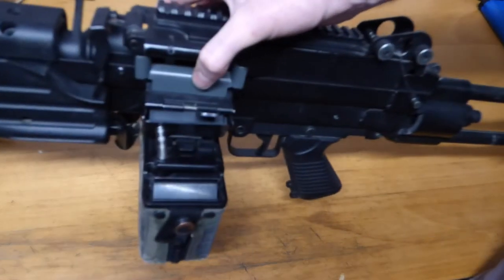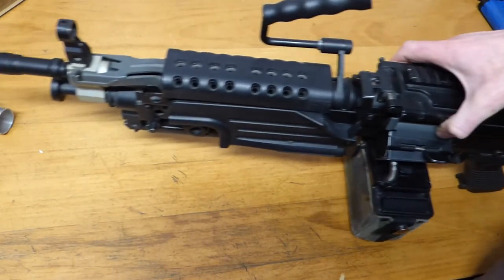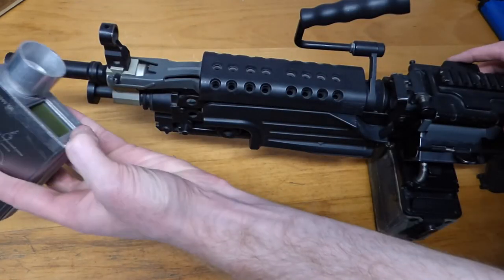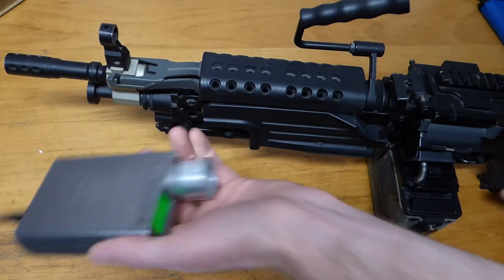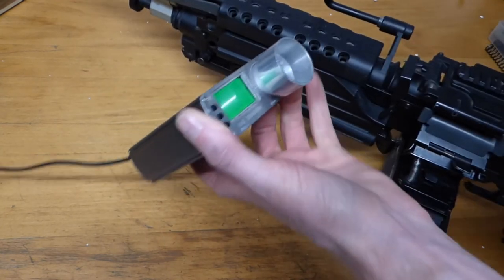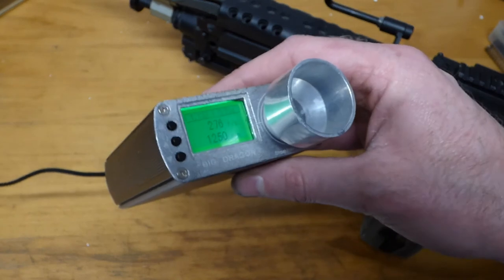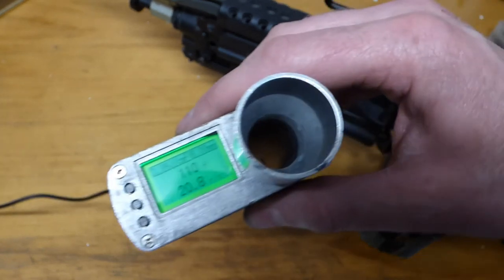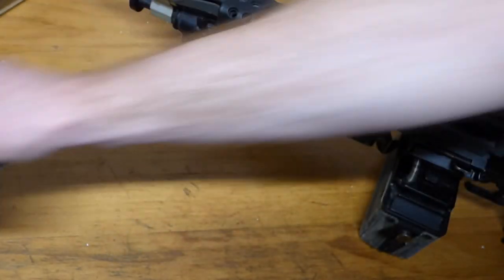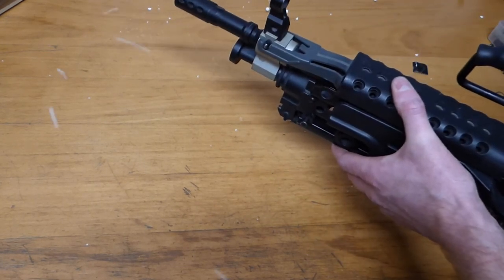Right, all back together — brand new hop-up rubber installed, so that's all ready to go. Little service on the gearbox whilst we're in there, some small adjustments to the shim positions — that's everything going to run as smooth as it can. Just a chrono test to do: this is running on 0.32s using an 11.1 volt battery. 276 FPS on a 0.32 — that is 1.13 joules, and we have a rate of fire of about 20 rounds a second. I'll take that for a support weapon — quite happy with the result there. That I think is another one done.